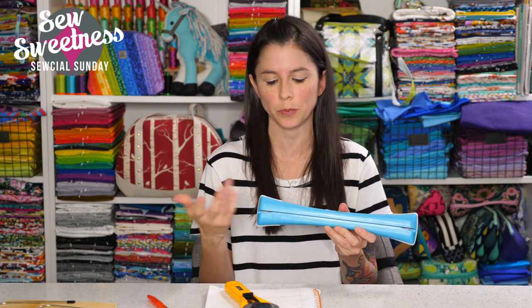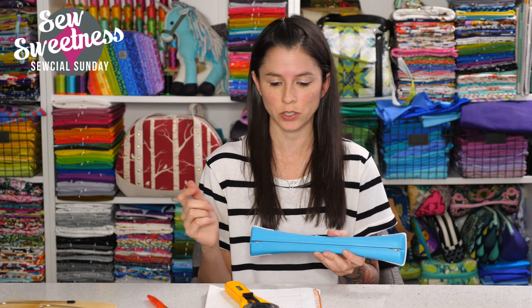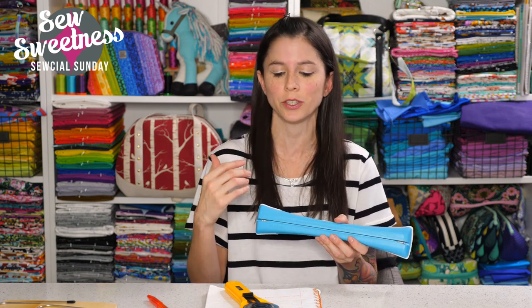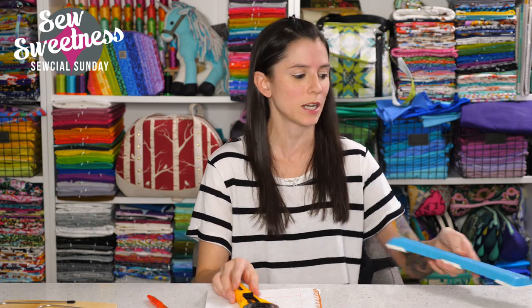The Linear Sharpener is made by TrueCut and I've linked to it in the description. I'll update you on a future show after we've had more time to use it over a longer period.